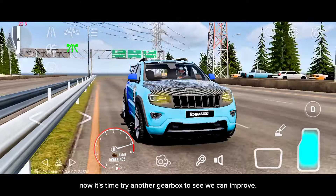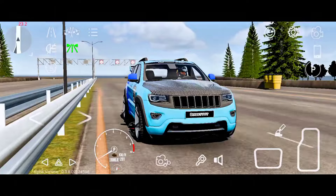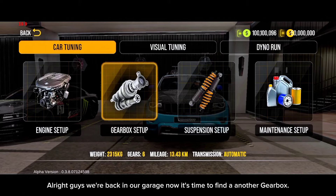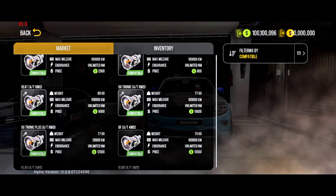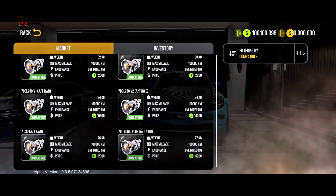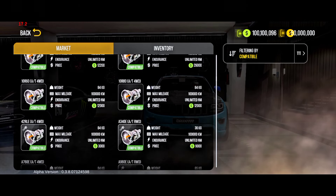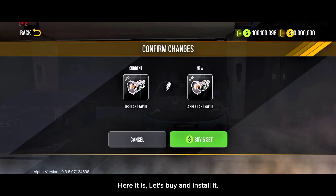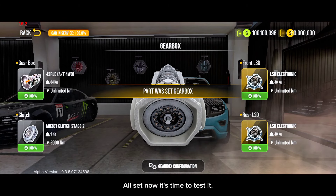Now it's time to try another gearbox to see if we can improve. Let's go back and find a new gearbox. Alright guys, we're back in our garage. Now it's time to find another gearbox. Here it is — let's buy and install it. All set, now it's time to test it.